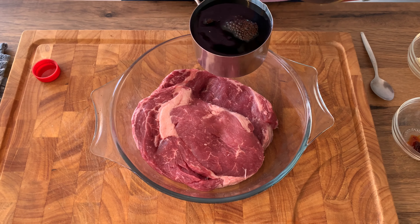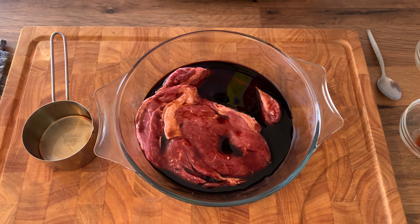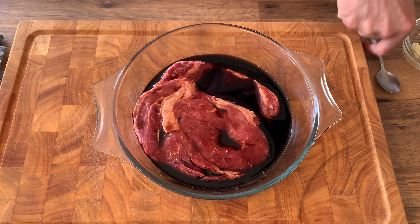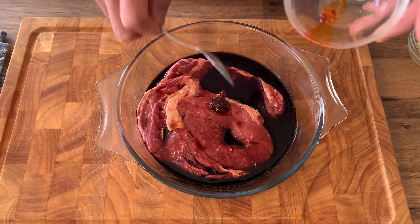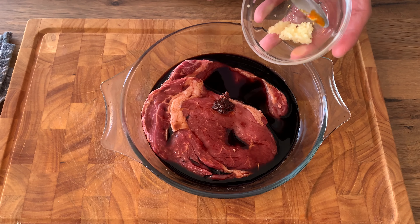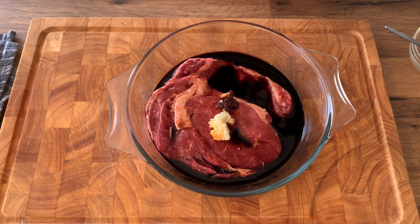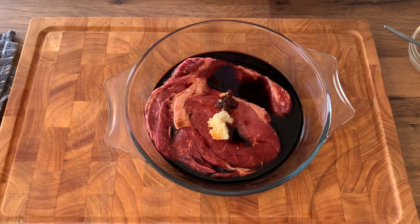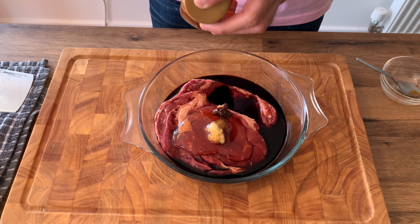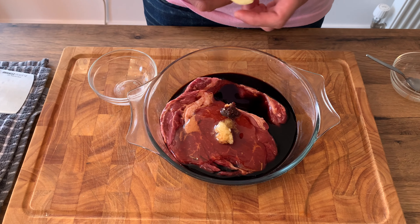You need half a cup of soy sauce - that's enough since this soy sauce is really salty, but if you have Kikkoman definitely use half a cup. I'm going to put in a quarter teaspoon of chili garlic paste because we love it hot. This is about one teaspoon of crushed garlic, and we're going to add two tablespoons of honey.